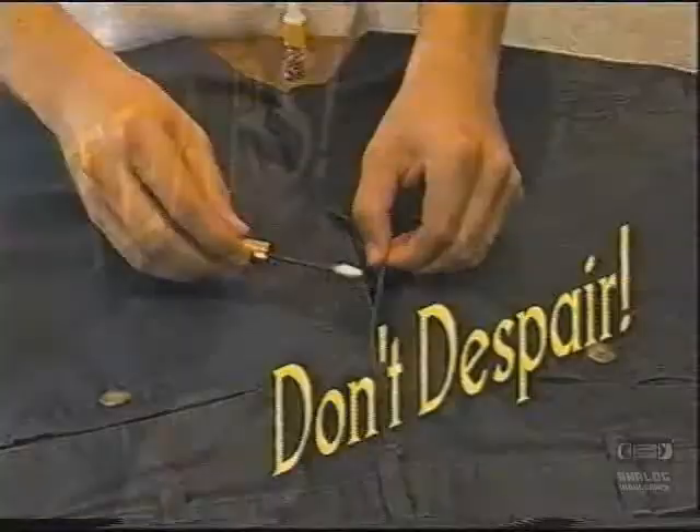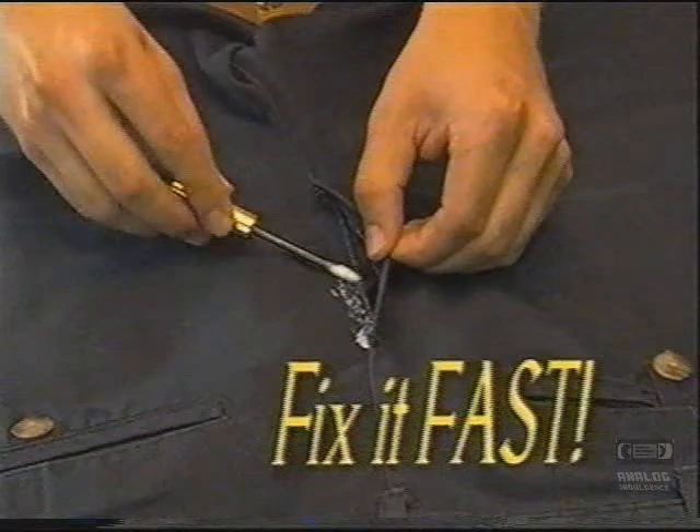It happens all the time. You rip. You tear. Don't despair. Now fix it fast with LiquiSew, the instant liquid sewing formula.